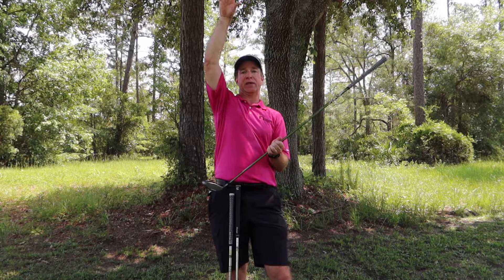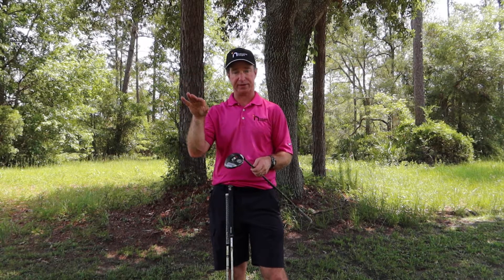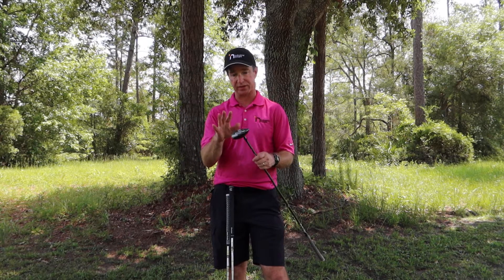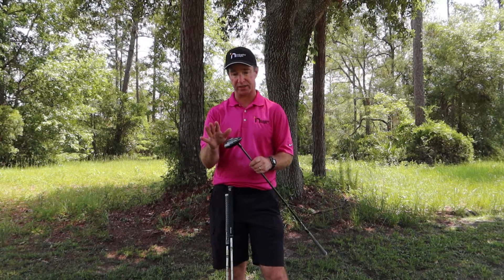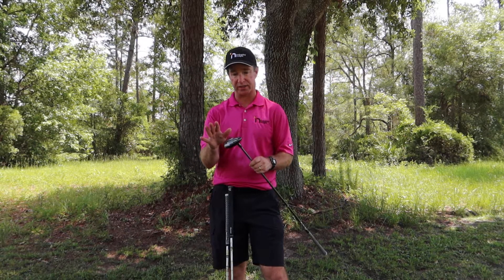I'm going to talk a little bit about that and how it relates. What I've chosen to do is buy the components. I bought this head — this is a new three wood that I just put in the bag this week. I bought the head, bought this shaft, put the grip on it. This is a 75 gram extra stiff flat, extra stiff flex.